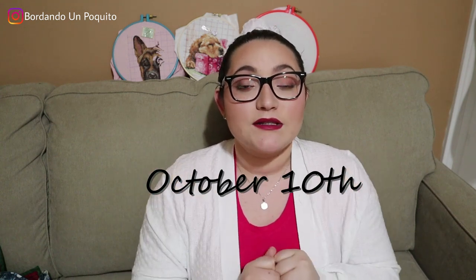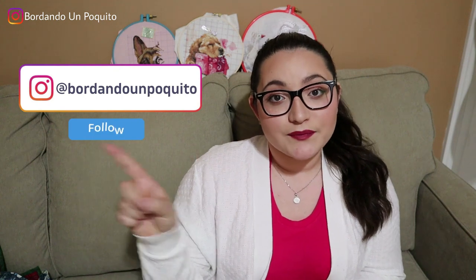For Instagram: follow us — our handle is Stitching a Little in Spanish. Like the last post, which will be the giveaway post of the project bags. Comment which is your favorite project bag — either the farmhouse one or the blue one — and why. Lastly, tag three people, either your friends or anyone who likes cross stitch. That's all you have to do: follow us, like the giveaway post, comment your favorite bag and why, and tag three friends.